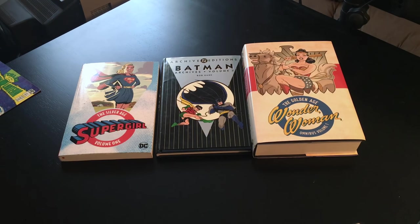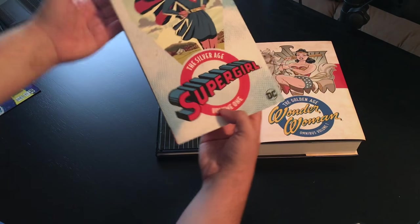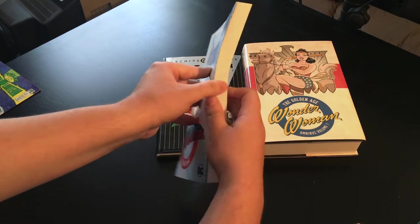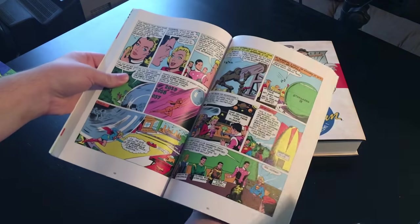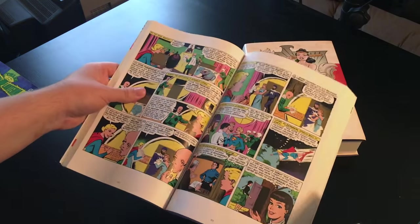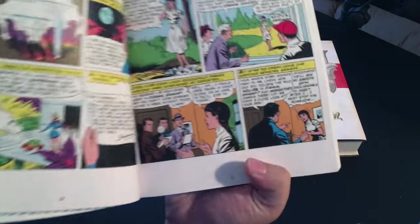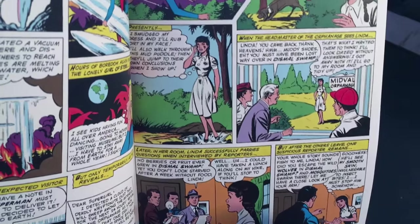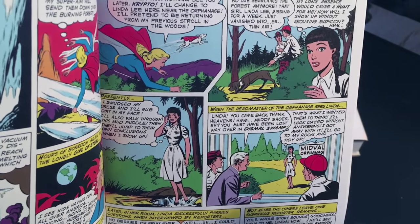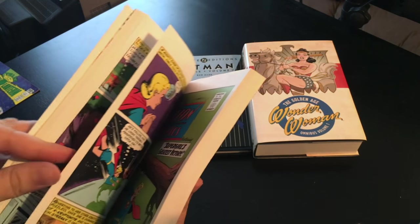We'll start with this Silver Age Supergirl Volume 1 — I couldn't find a name for these books as a series, so I'm just calling them the Golden and Silver Age paperbacks. They look very similar to the omnibuses if you're just looking at a stock photo. These books are a phenomenal deal: $20 to $30 MSRP, with 300 to 400 pages, full color. Paper quality isn't the absolute best, but it's still very good — much better than standard newsprint. It collects all stories in order, and some of these books are just ridiculously cheap. The cheapest I got one — a Justice League Volume 3 — was less than $6 on eBay, shipped. So for my money, this is the best deal you can get on these old comics, if your book is printed in this format.